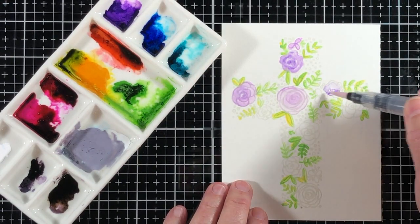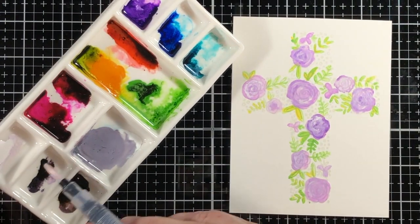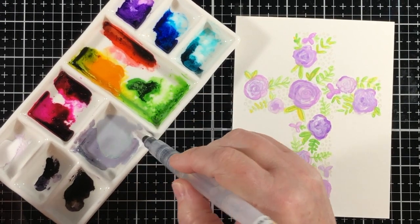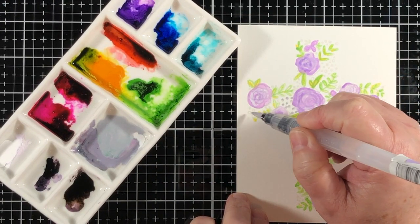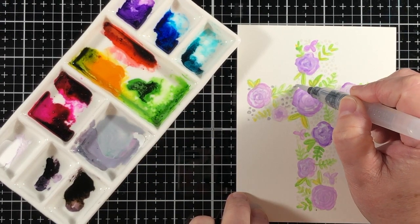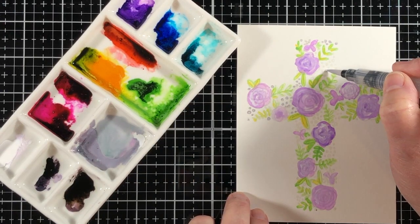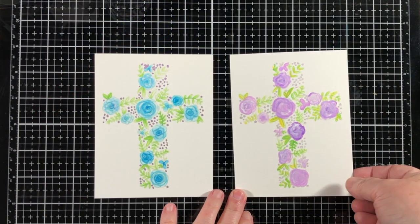Another thing is that once this no-line coloring ink absorbs some color, it turns the color of the ink that you're adding to it, so it's very easy to use. There's like no way to get any mess-ups on this at all — it's almost foolproof. In the background, there are a bunch of little scattered dots that help complete the image of the cross, and I'm using some watered-down black mixed with Shark Tooth White, and that's how I got the gray, because InkOn3 doesn't have a gray ink.